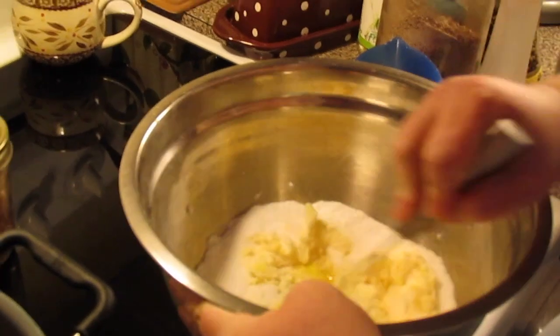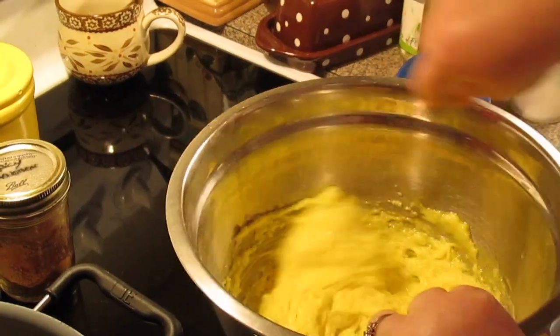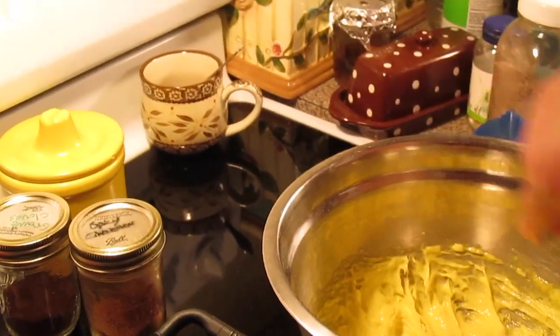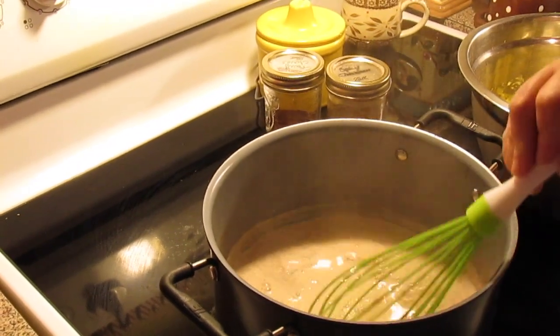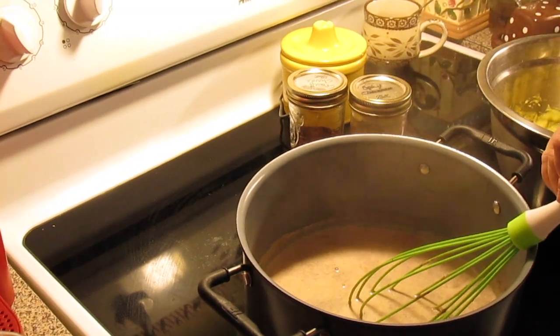We're whisking our egg yolks and sugar for a couple minutes until they start getting fluffy and light. Remember, we're on low-medium heat — you just want to scald your milk, which makes the bubbles start going around the outer rim, not quite to boiling.